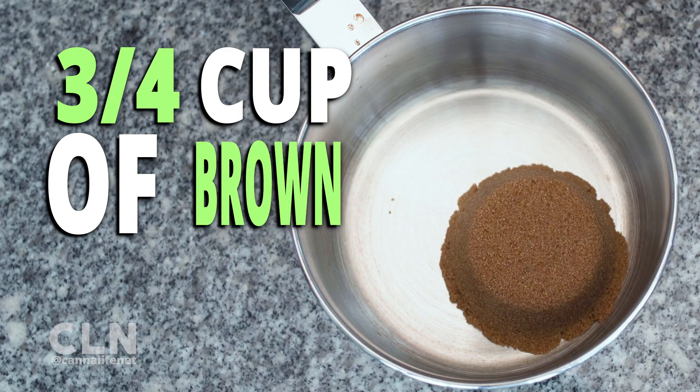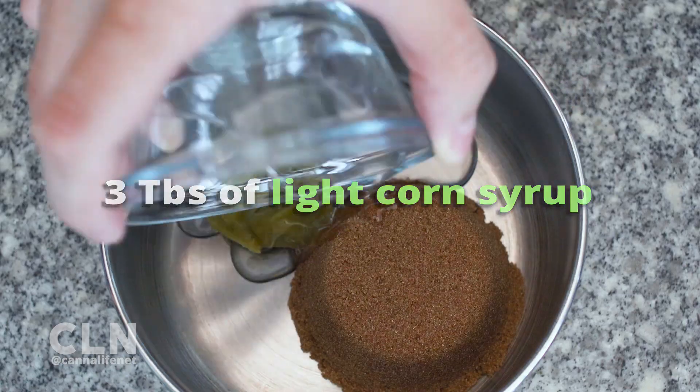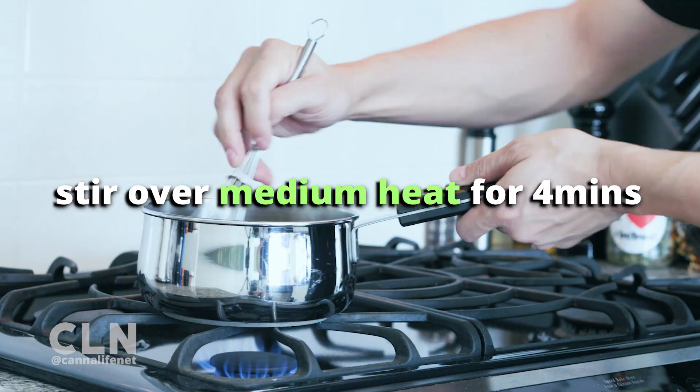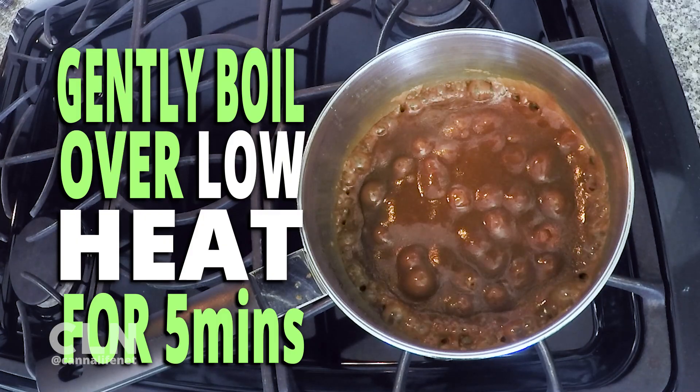In a medium sized saucepan, combine 3 quarters of a cup brown sugar, 1 third of a cup of canna-butter, and 3 tablespoons of light corn syrup. Cook and stir over medium heat until mixture boils, about 4 minutes. Continue gently boiling over low heat without stirring for another 5 minutes.